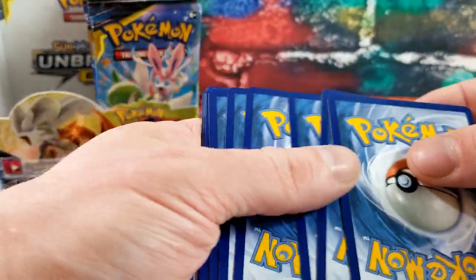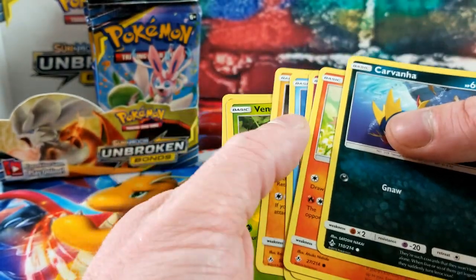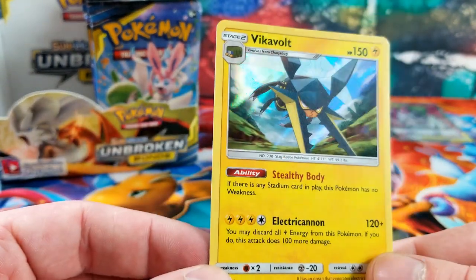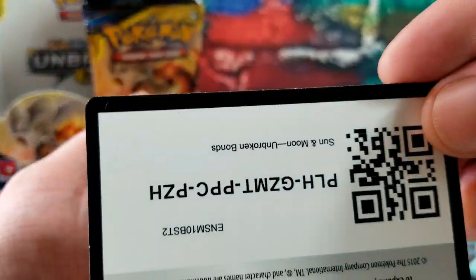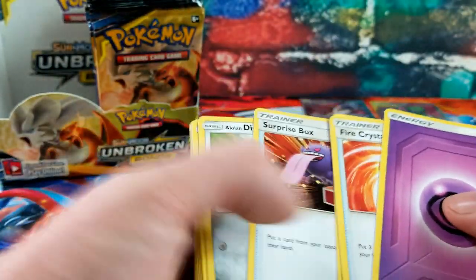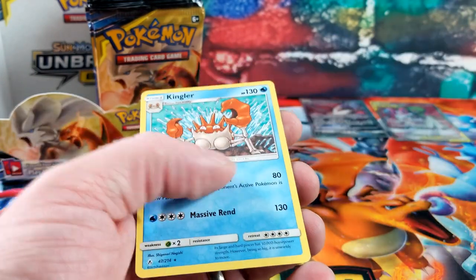White code. Koga's Trap, Power Plant, Carvanha — flipping to the Reverse: a Venonat — and the rare card is a holo rare Victreebel. Another pack: Venonat again for the Reverse — two Reverse Venonats with different artwork — and the rare card is a Cloyster.